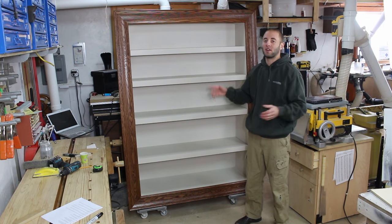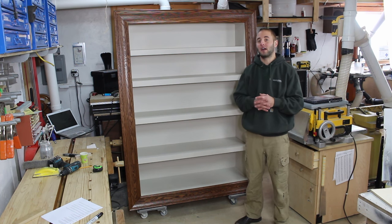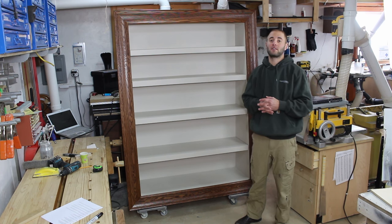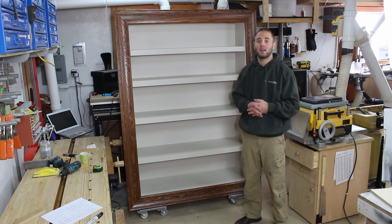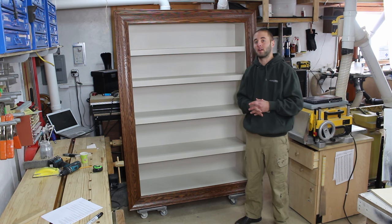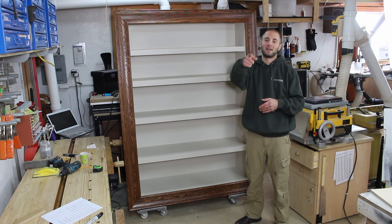I hope you guys like this project. It was really fun to build and I apologize for the missing footage. I want to thank the client for allowing me to build this project and bring you guys along for the ride. If you have any questions or comments please leave them below and I will do my best to answer them. This bookcase is still in my shop and not in the client's home, so I encourage you to like me on Facebook and follow me on Instagram to see the final pictures of this picture frame bookcase in place. If you enjoyed this video please smash that like button, share, and if you haven't already please subscribe. Thanks for watching and I will see you next time.